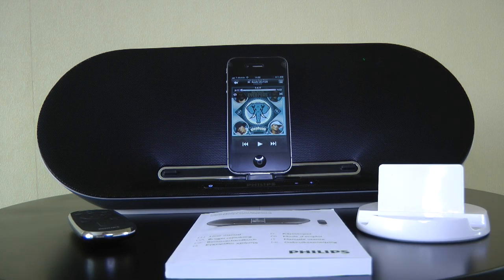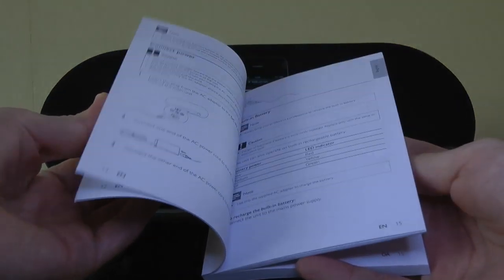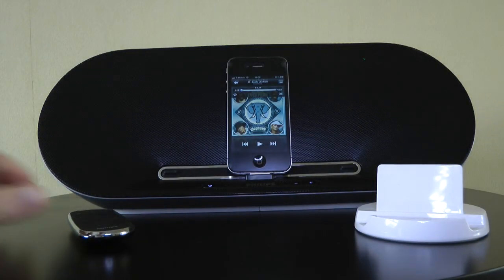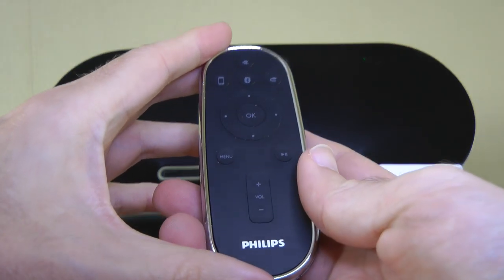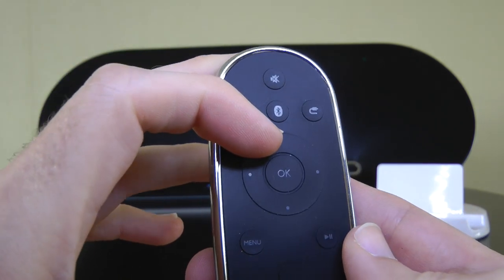What else do we get inside the box? Well, we get a printed manual so we can work out how to get the device up and running. We also get a really nice remote control, and if I give you a close-up look at this, we've got a little Bluetooth symbol on it as well.